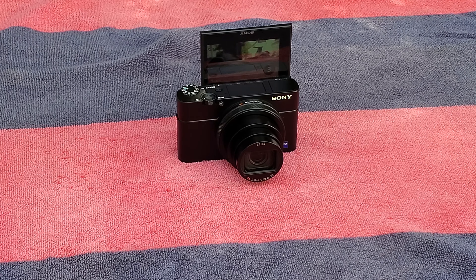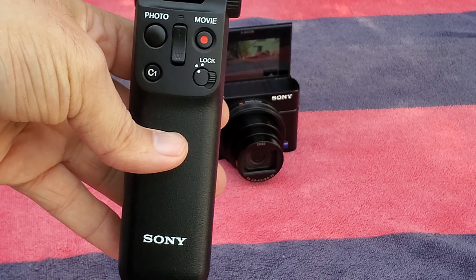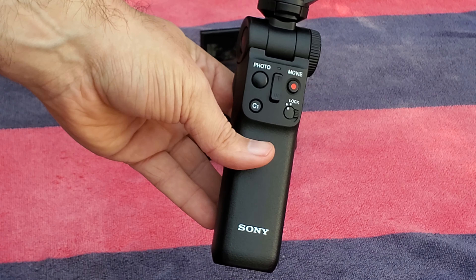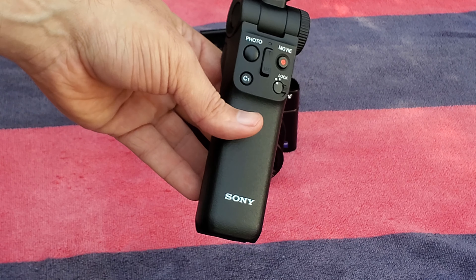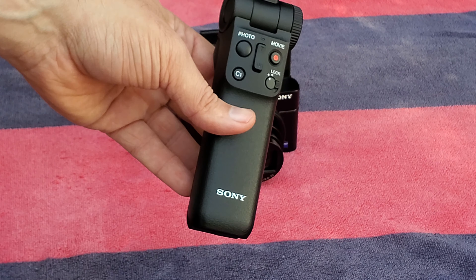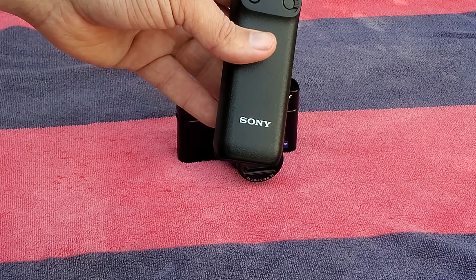We're going to take another photo, and we're going to take one more photo. So this is the wireless shooting grip, and it does retail for about $150 — it's not cheap. But it's a great accessory for a Sony camera, and you can probably use this with most other cameras that accept Bluetooth. It's probably more targeted at Sony cameras because all the software is baked in, but this is a great shooting grip.